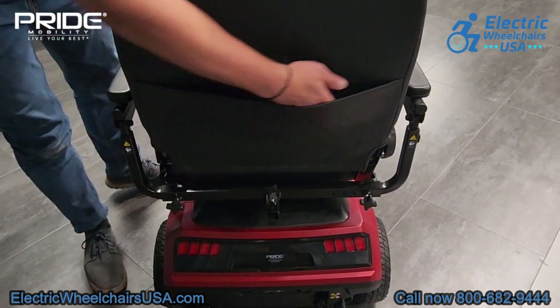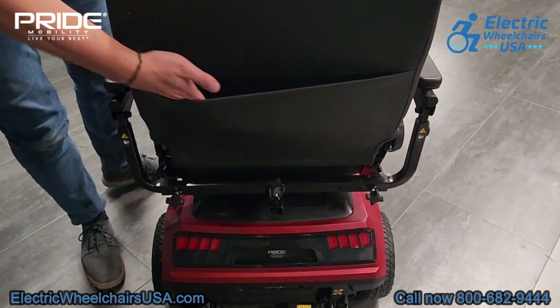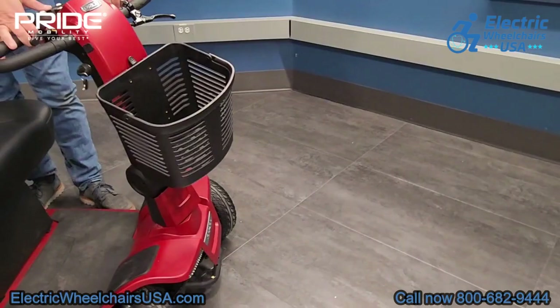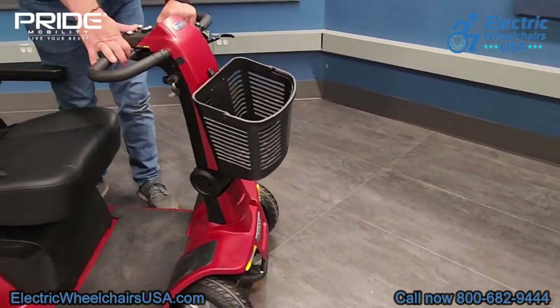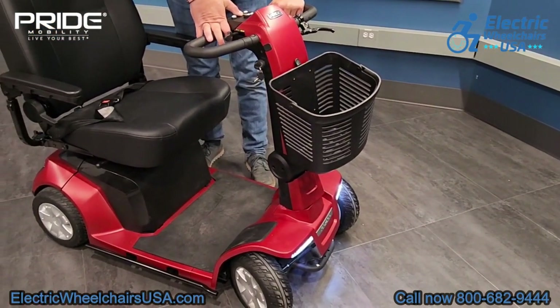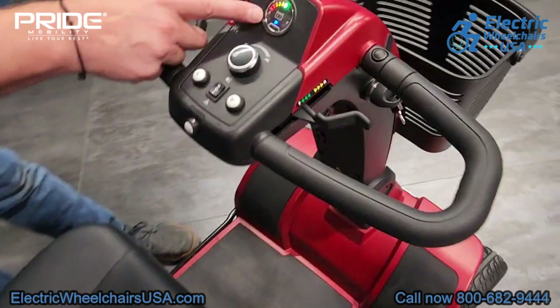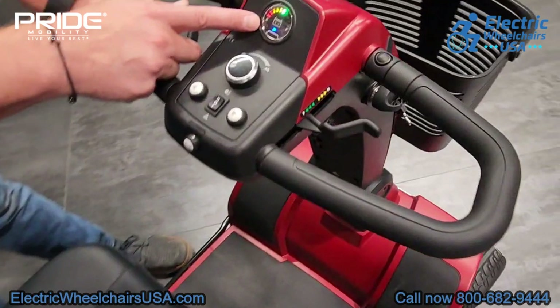On the back of the seat there's also a large storage pouch — if you're traveling in the scooter this might be a good idea to put your charger in here so you have that with you at all times. On the front of the scooter the hazard lights are turned on, and here are the two front headlights that are ultra bright, along with your right and left turn signals.